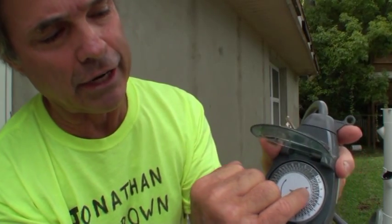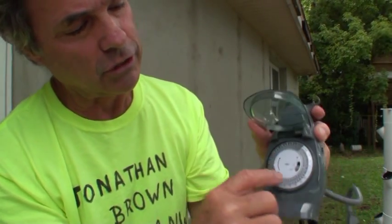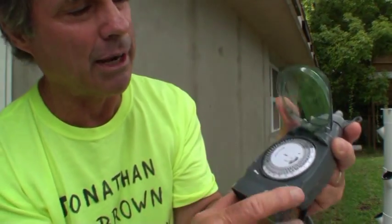The dial takes about 10 minutes, and then you set the time on this — there's an arrow right here — to the time of day it is, which right now is almost five o'clock, so it's right there. Close it up. Make sure you set the timer. There's a little switch here — make sure it's on timer.